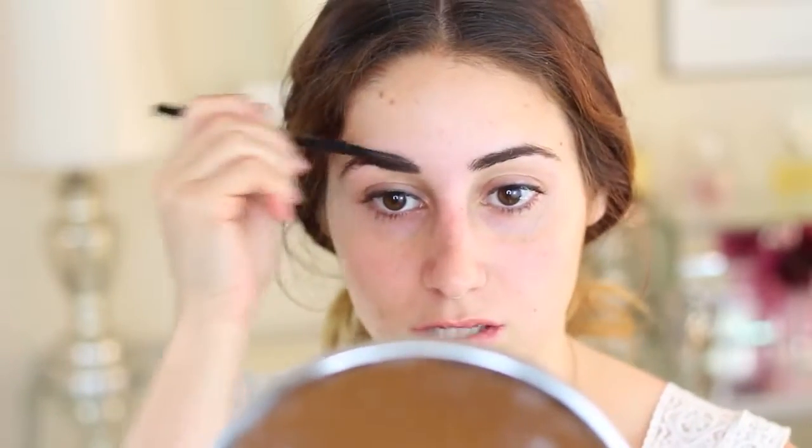I'm going to take the spoolie on the other side of my Anastasia Brow Wiz pencil and we're just going to comb these things. Eyebrows are never quite the same — this side grows a little bit more feathered in the front, which I like. Sometimes I'll try to push this one out; this one really just wants to be more neat. Other than that, I've been letting them be very natural. That's kind of been my whole look lately.